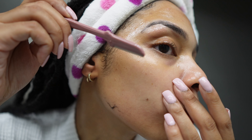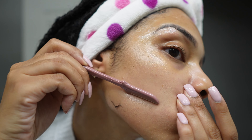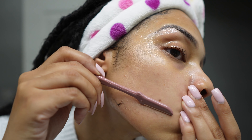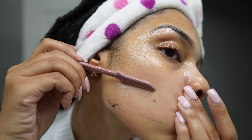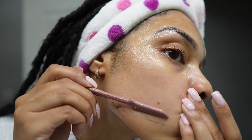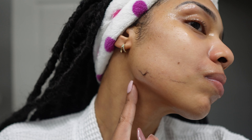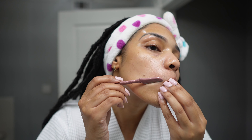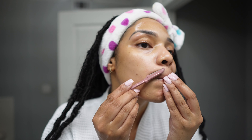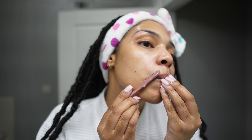This is not true dermaplaning. True dermaplaning is if you go to a licensed medical spa — an esthetician or even a dermatologist — they're putting a scalpel to your face and getting rid of layers of dead skin. What we're doing is just getting rid of all of the hair on our face. Why do we do this? Because it helps your makeup lay flawlessly, it gives you the appearance of a glow, it's an exfoliating treatment. It helps the absorption of all of your skincare products, and if you've ever done this and then beat your face, that beat is like none other. So this is why I do this personally.